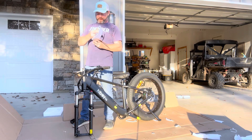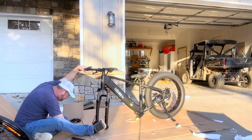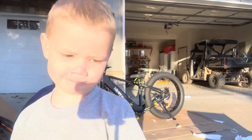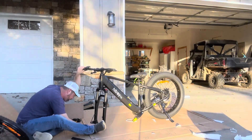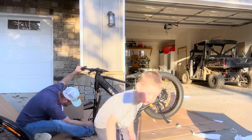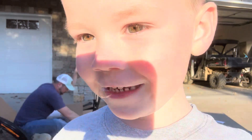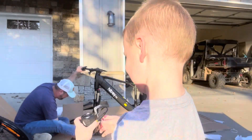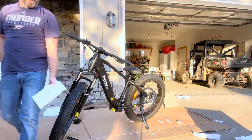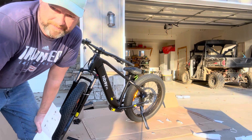We got the handlebar tightened up. The next thing is the wheel. I got the front tire on it — it's a little tricky. It's been nice to have a helper. I was trying to bounce the bike and lower it onto the axle by myself.